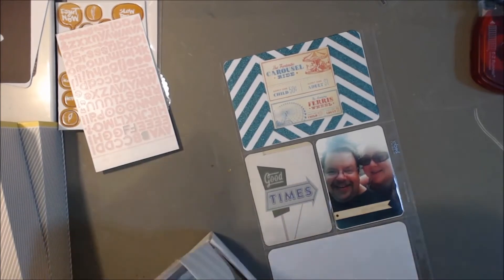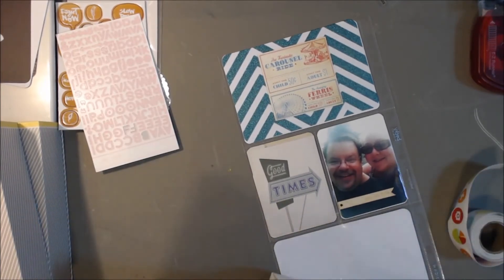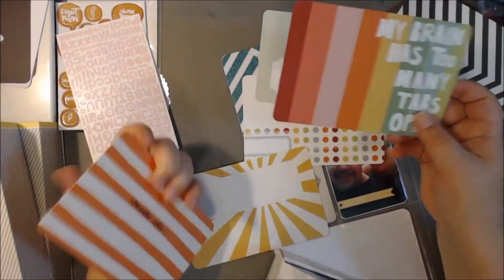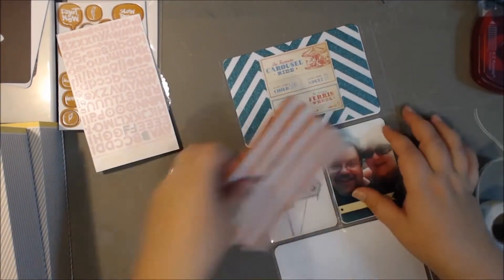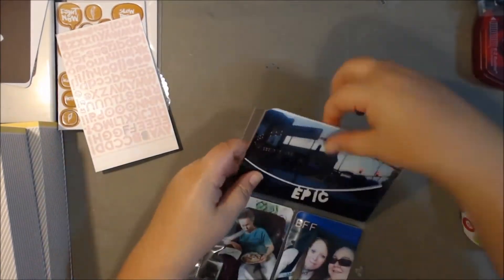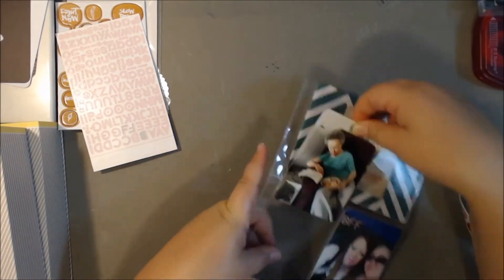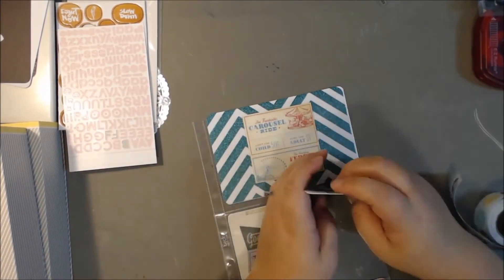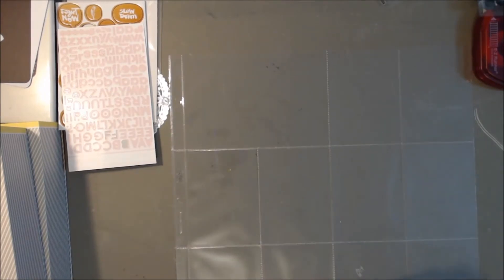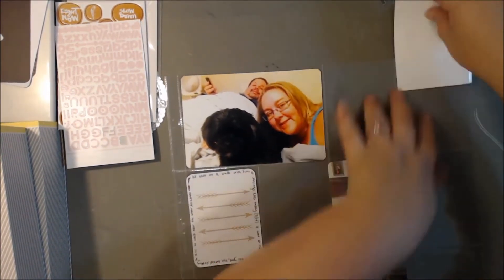I'm just going to pop all the things in there — I'm not being very picky and I'm not embellishing a ton. Because at this point I was probably like six weeks behind, and now I think I'm about ten weeks behind. So I wasn't being fussy at all. And this is when I decided to flip the whole thing over — I decided to flip all the pictures over and put them in the same orientation. I honestly just don't remember exactly what my reasoning was for that.